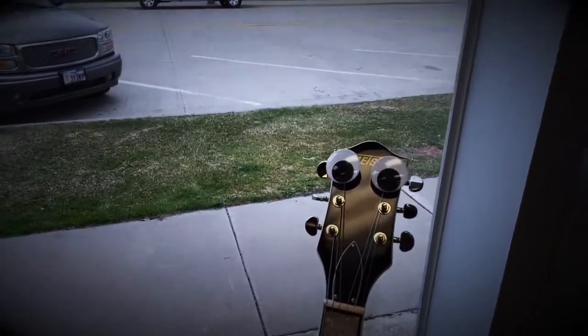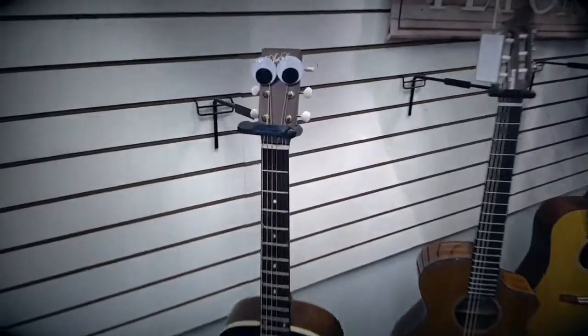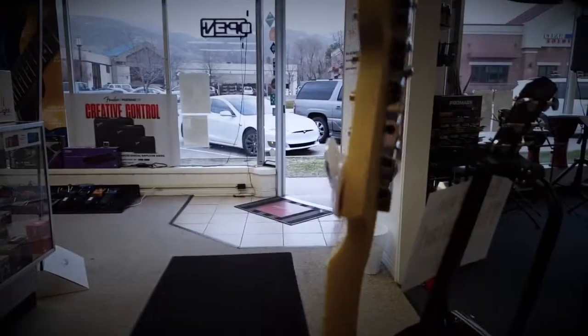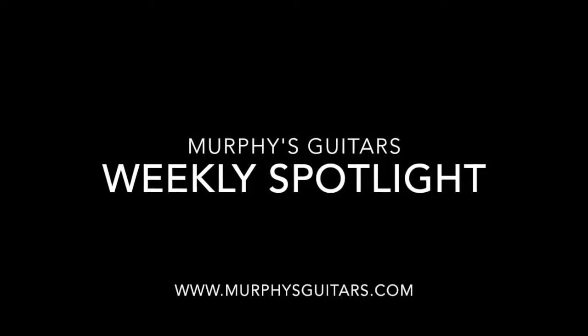Hi, this is Aaron from Murphy's Guitars. Every day, guitars just like these sit on showroom floors, unplayed, wondering: will I ever find a loving home? This segment hopes to showcase these guitars. And when you buy one of these wonderful instruments at murphysguitars.com or in our store, we'll include a free gift that says, I'm a champion for a guitar in need. This is the Murphy's Guitars Weekly Spotlight.